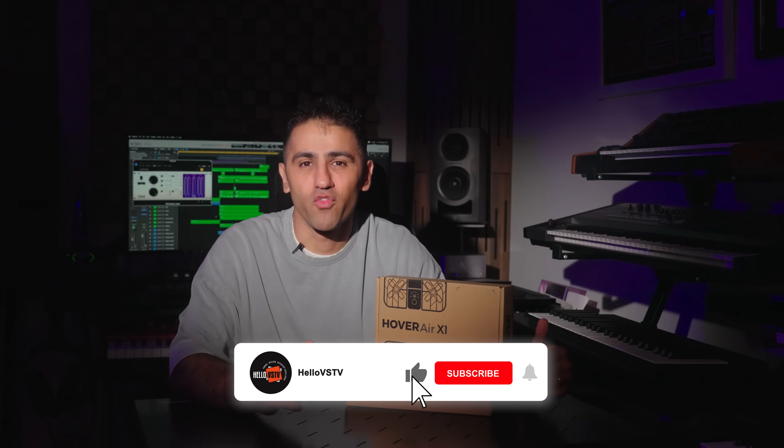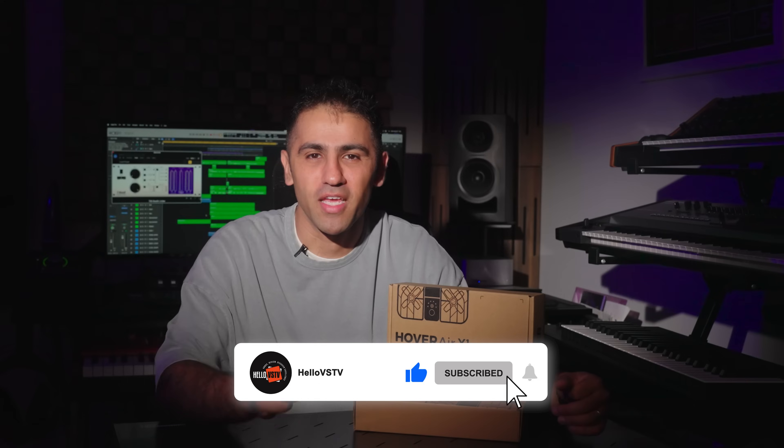This is all for today. If you found this video helpful, make sure to give it a thumbs up and subscribe to HelloVST for more reviews. Thanks for watching and I'll see you in the next review.